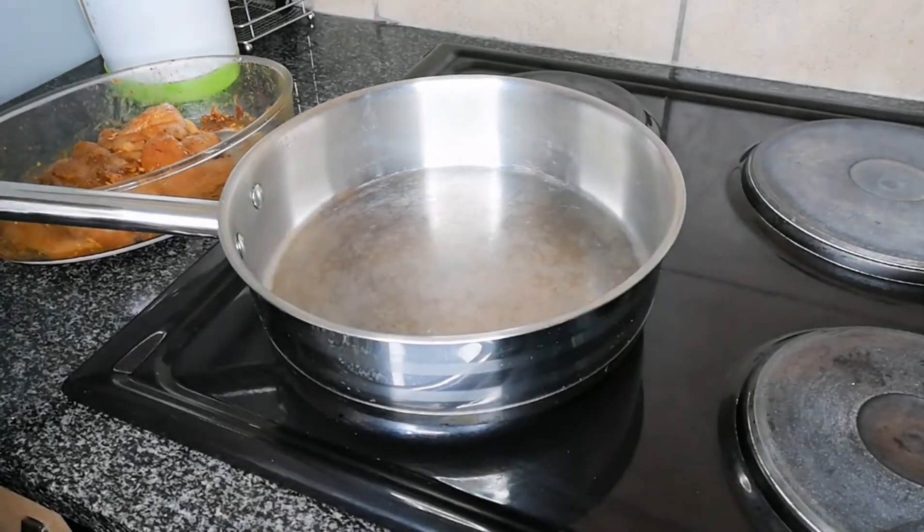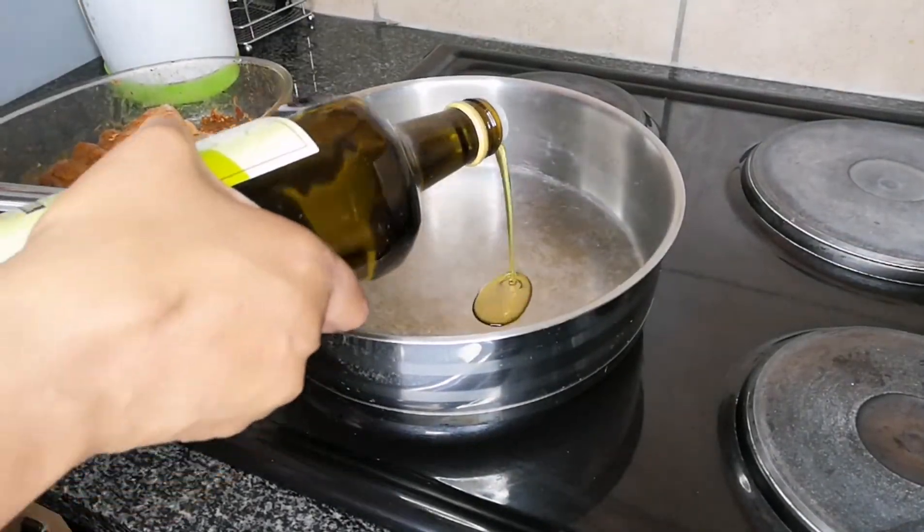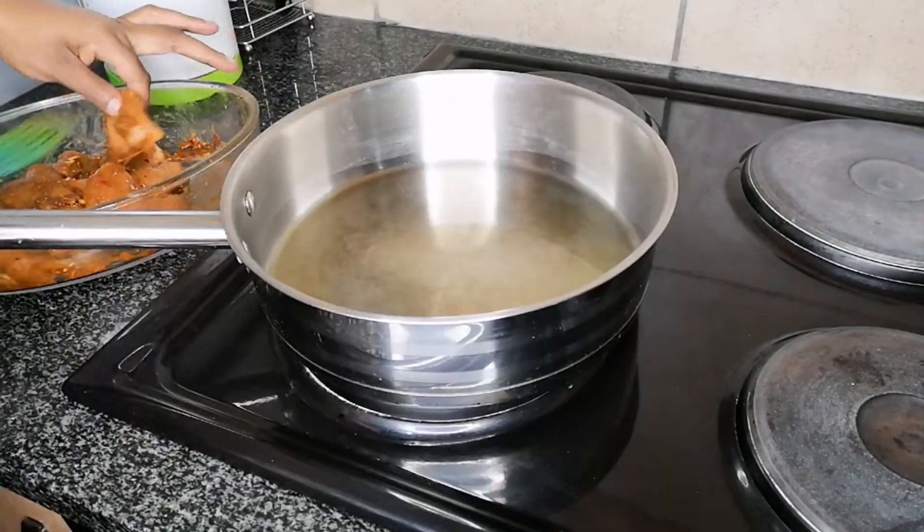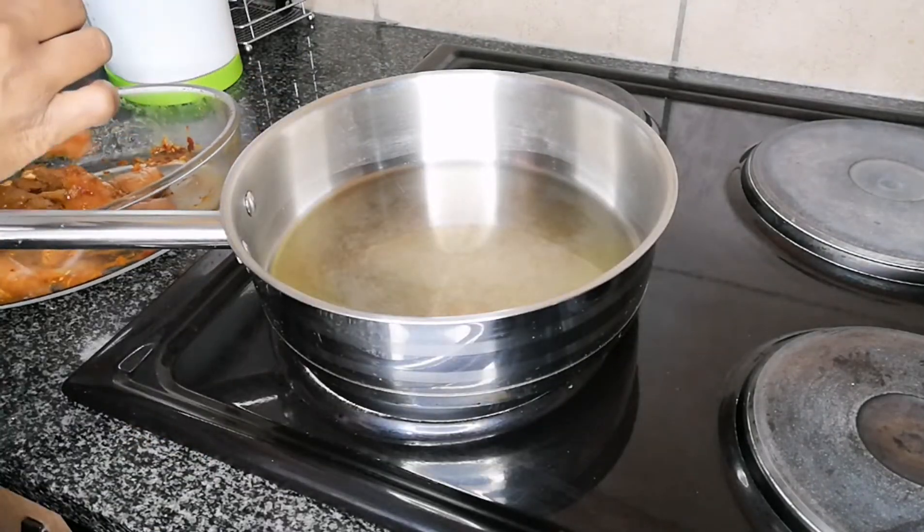I'm going to drizzle a little bit of olive oil — or whatever oil you have — and then pan-fry my chicken.